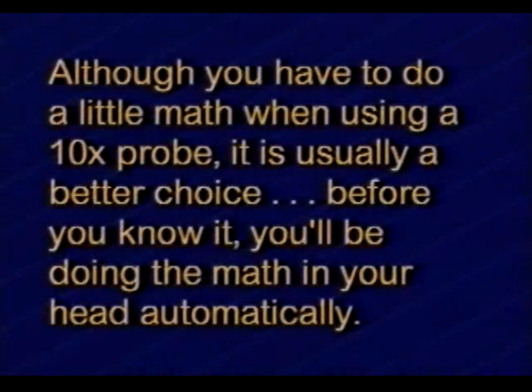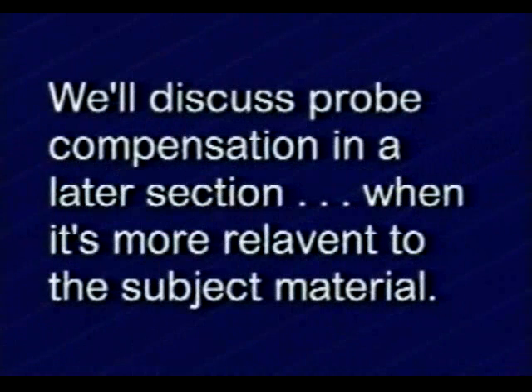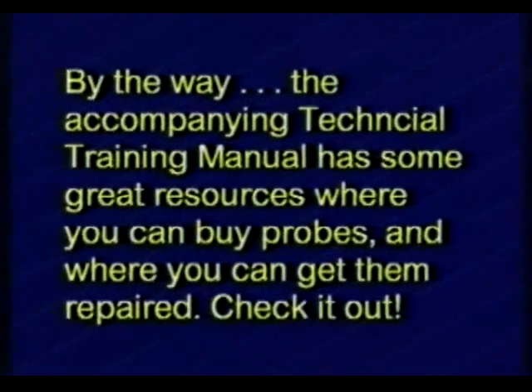Although you have to do a little bit of math when using a 10x probe, it is usually a better choice. Before you know it, you'll be doing the math in your head automatically. What about probe compensation? We'll discuss probe compensation in a later section when it's more relevant to the subject material. By the way, the accompanying technical training manual has some great resources on where you can buy probes and where you can get them repaired.